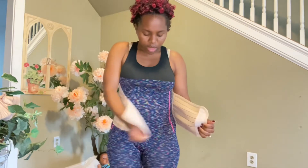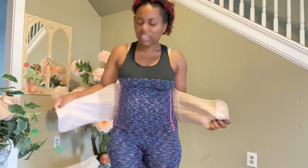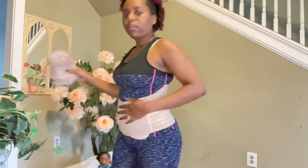I did it backwards because I have a small waist, but normally this is the right order. You start with this one — that's one wrapper. You can tie it as you want; it's stretchable.